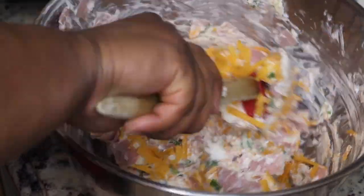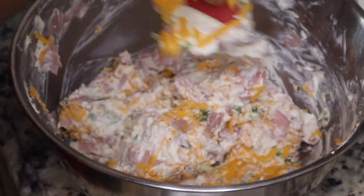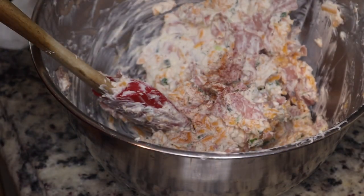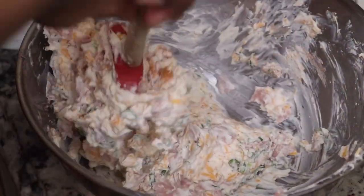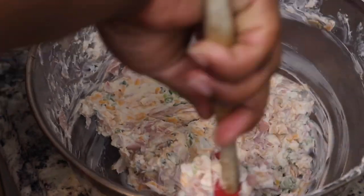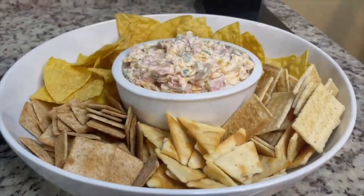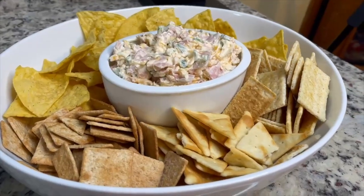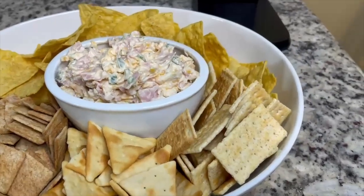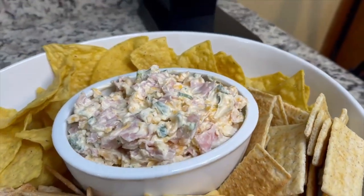I'm gonna serve this with some crackers, tortilla chips, and pita chips. You can also serve it with some vegetables. It's best served at room temperature when it's already softened, because it's easier to spread. Taste as you go, and if you want to use bacon or a different meat, you can do that. This is the finished product — I hope you enjoyed this recipe. Please make sure you like, share, comment, and subscribe. See you next time, bye!